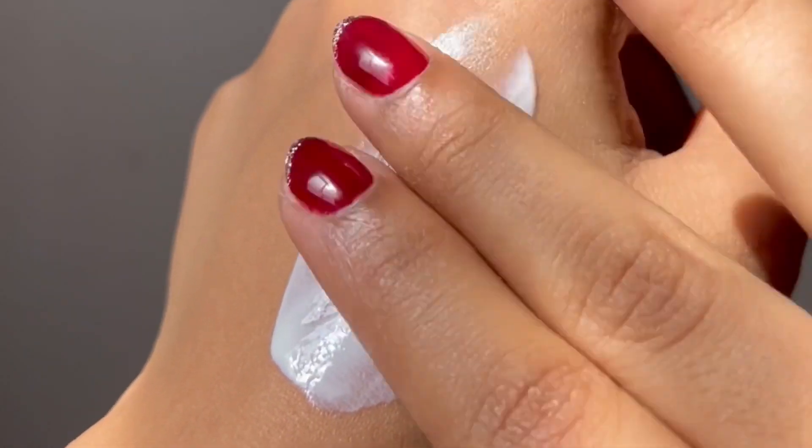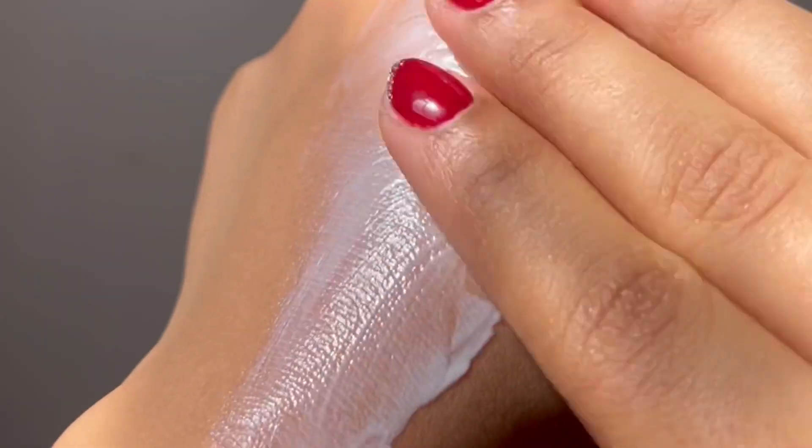Now let's quickly talk about its texture. This sunscreen is very lightweight but at the same time it's neither too runny nor too thick. It's just right in the middle in that sweet little spot and it works perfectly on probably everyone's skin types. She has dry skin and I have oily skin, so it's very different but it works excellently for both of us.